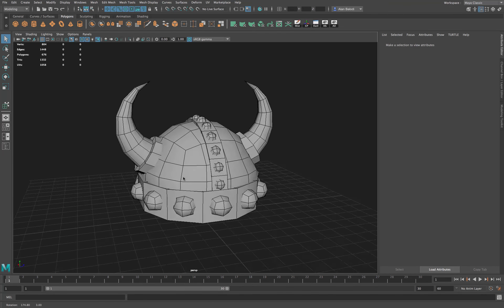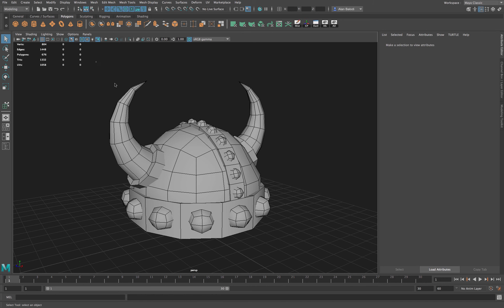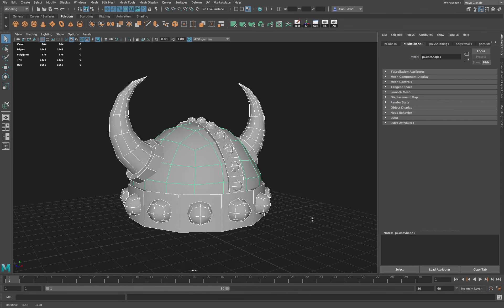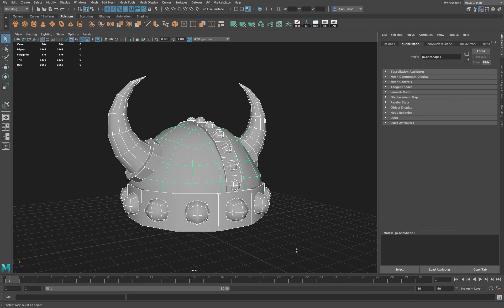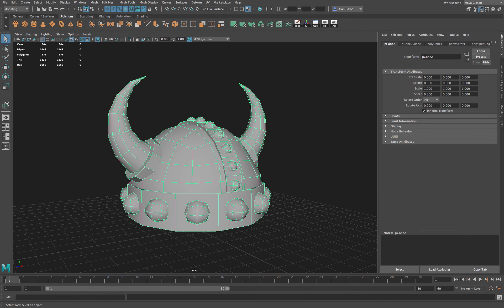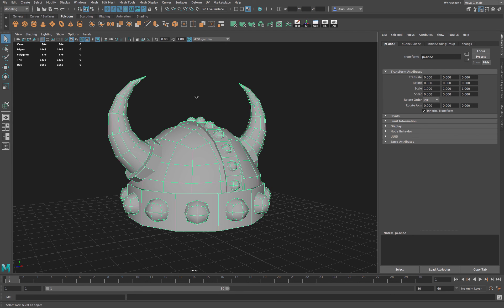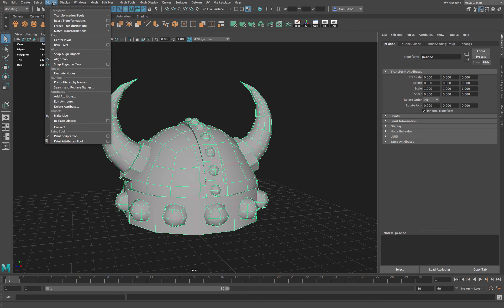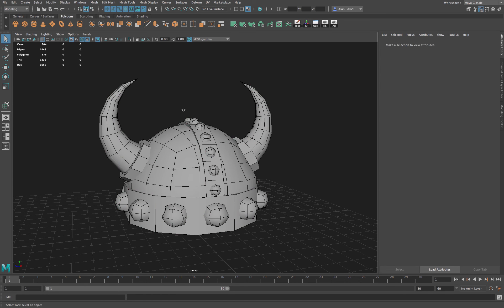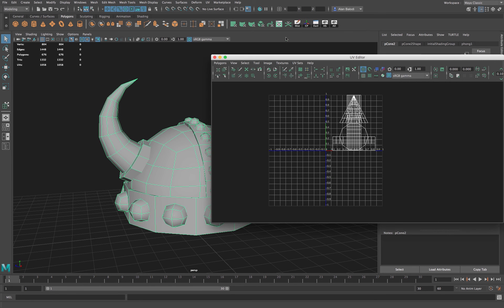In this video, let's UV our low-poly helmet. First, let's combine the entire object into one shape — right now it consists of multiple shapes. Let's combine it by clicking this button. Now it's one shape. I'm also going to clear the history for this shape so it's nice and clean, and might as well also center our pivot before we move forward.